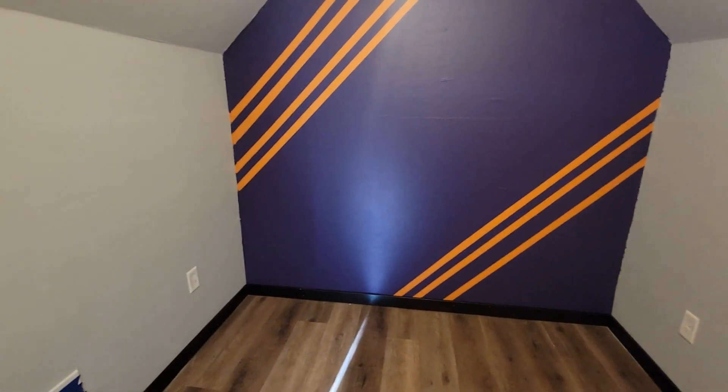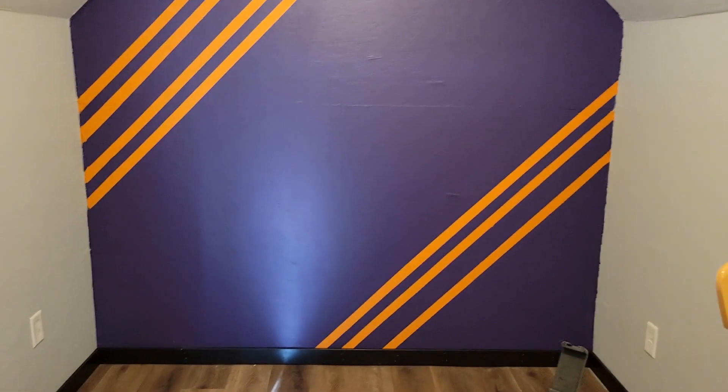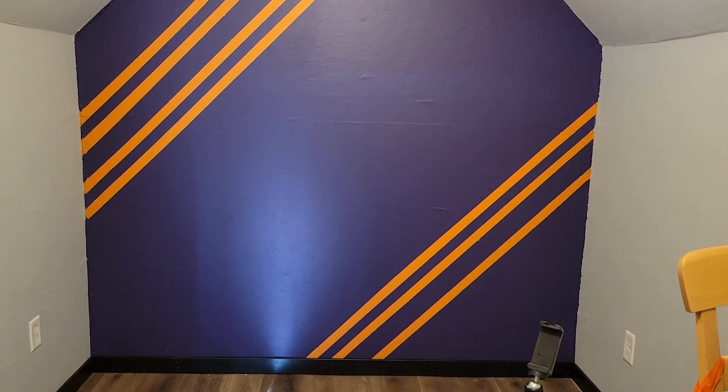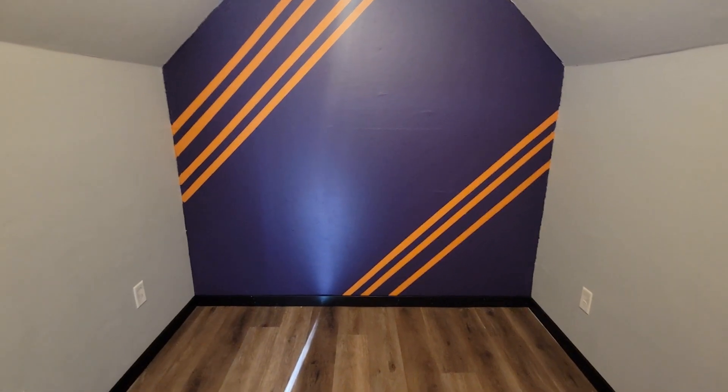Our finished product looks freaking clean, and this is probably, at most, how you're gonna see it. So seeing it like this, being able to see the majority of the trim, it still even looks amazing.